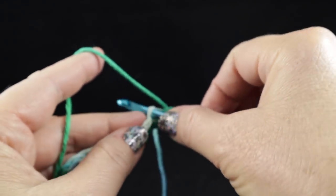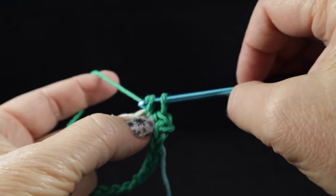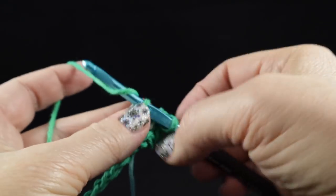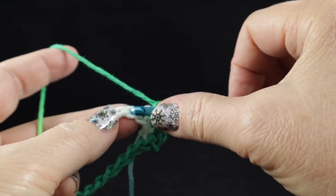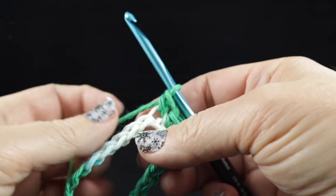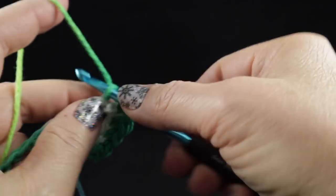We're going to work single crochets in the first loop where we joined and in each stitch around. The way we do this is we stick the hook in, pull up a loop, yarn over the back, and pull through two loops. We're going to do this all the way around and we should have 20 single crochets when we are finished.